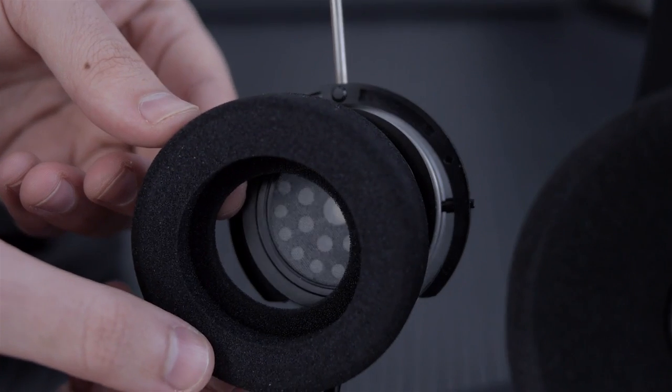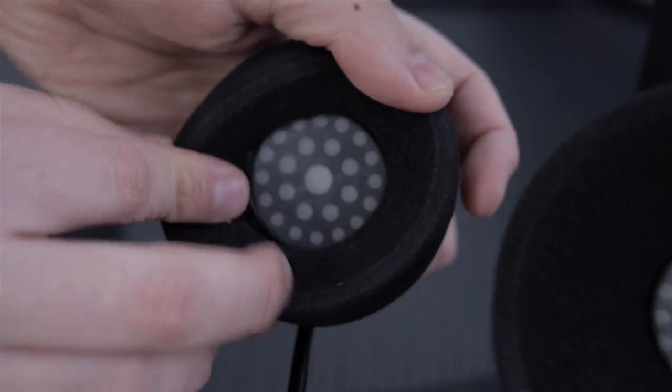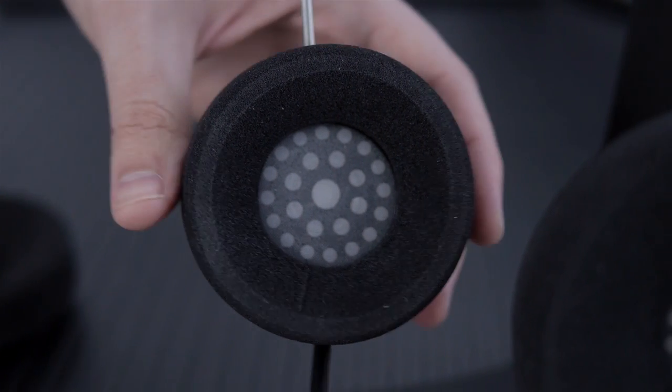These pads come off very easily. As you can see, this is the on-the-ear pad — comes right off. There's the driver, and there's a little bit of mesh right there. They've allowed us to see on the inside; they could have just gone all black, but they didn't. One of the things that's interesting about the open-air philosophy is they've really tried to minimize any refractions — they don't want any sounds bouncing around, no echoes. And that gives you extremely clean sound and a really nice soundstage.